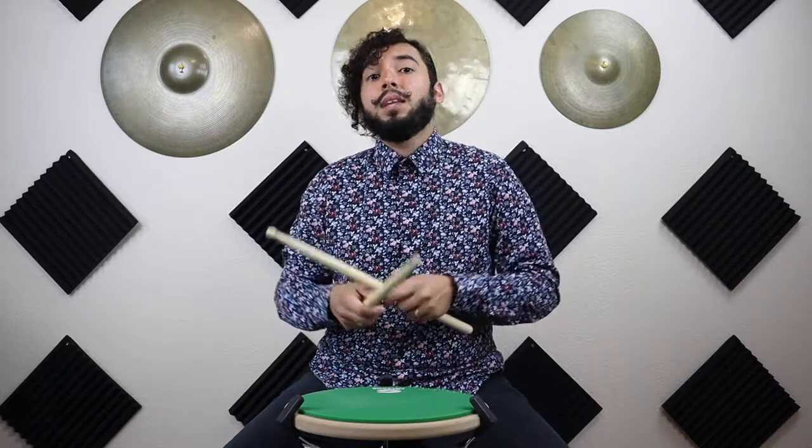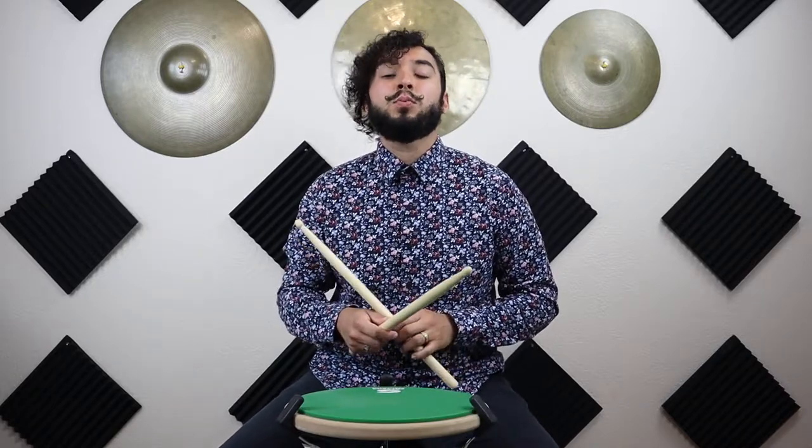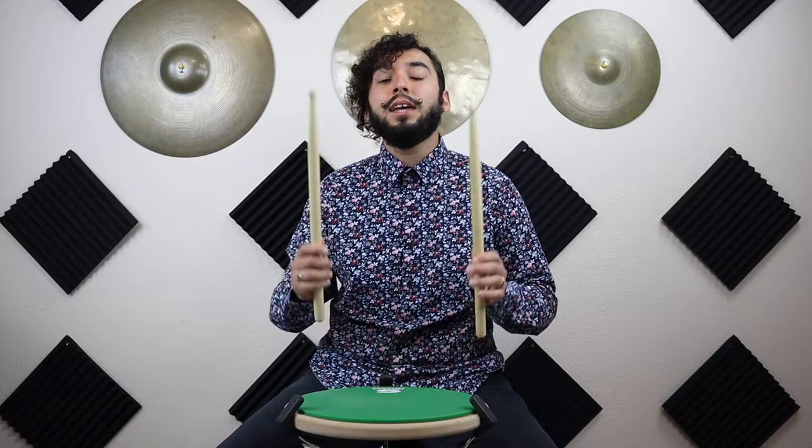You want to make sure you have just enough tension on your drumsticks so that you can still move your fingers and still keep the stick in the same position. One thing you can also do is draw a little line or even a dot around the drumstick — that way you'll know exactly where your finger has to go. We all just need to make sure we're holding onto our drumsticks without adding too much tension or relieving too much tension.